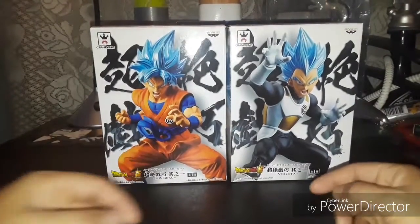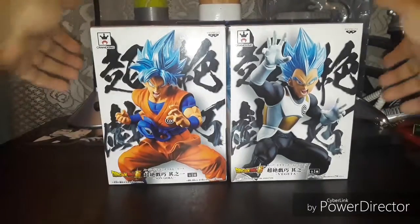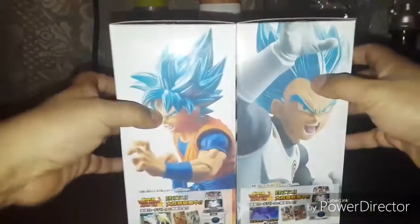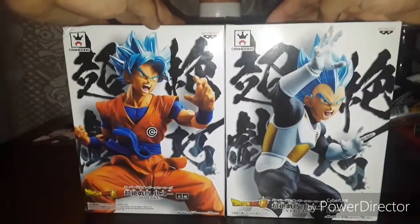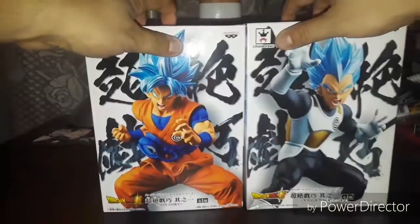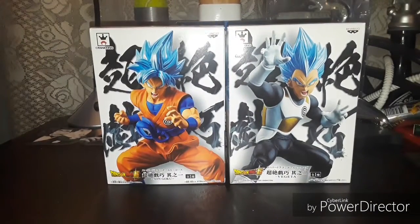Here's the front of the boxes, here's the top of the boxes, the side, the other side, and the back. Now let me get these guys out of the box and show you what they look like.